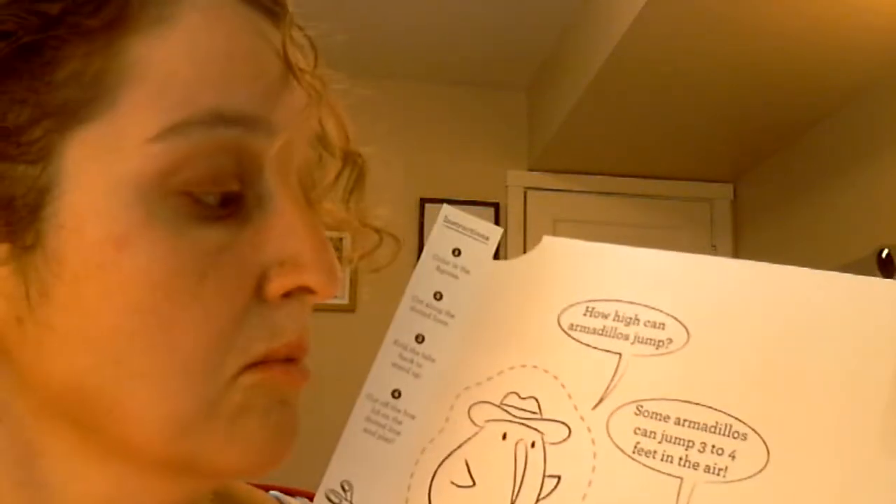Some armadillos can jump three to four feet in the air! Want to hear a little joke? Why do cows use bells? Because their horns don't work!